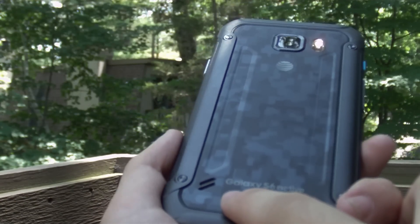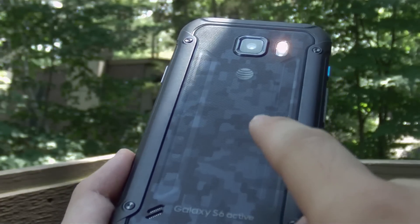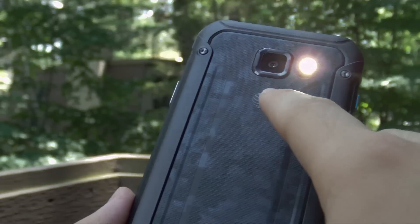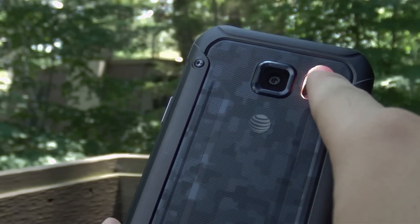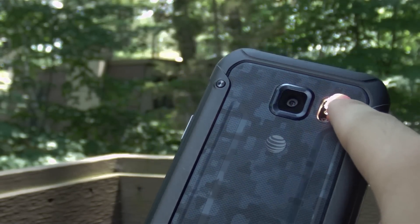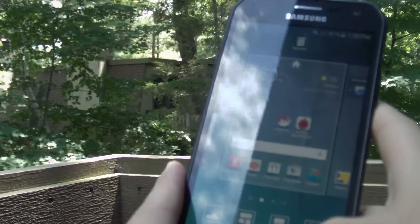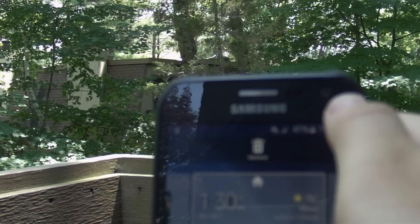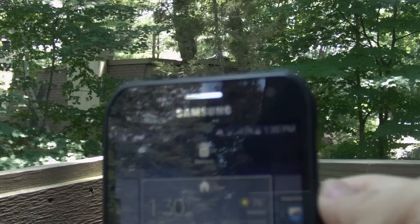On the back we have the speakers, which sound okay but are definitely not in the best location. You have AT&T branding and the Galaxy logo, a 16-megapixel shooter along with the LED flash and a heart rate sensor. On the front you get your LED notification light, earpiece, proximity and gesture sensors, and the 5-megapixel front-facing camera.